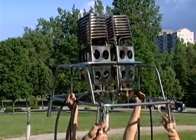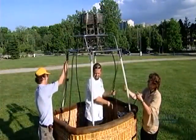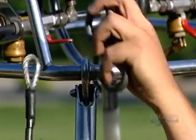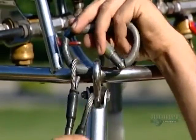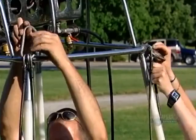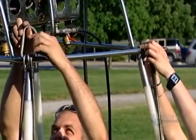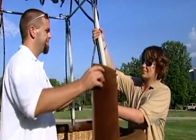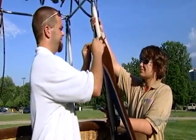Hot air balloons run on propane — the same fuel gas barbecues use. A barbecue produces about 70,000 BTUs of heat, while a hot air balloon's two burners together generate 30 million BTUs, enough to warm a large building. After connecting the basket to the burner frame with cables, they cover the cables and uprights in protective padding.